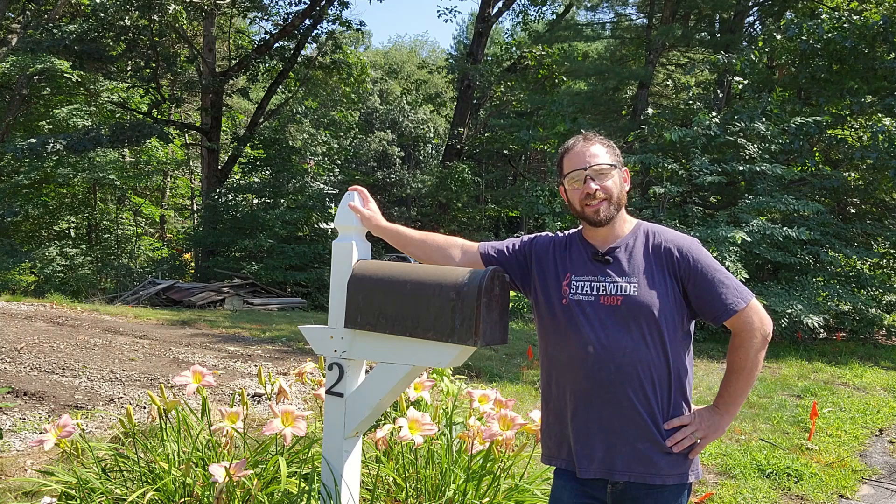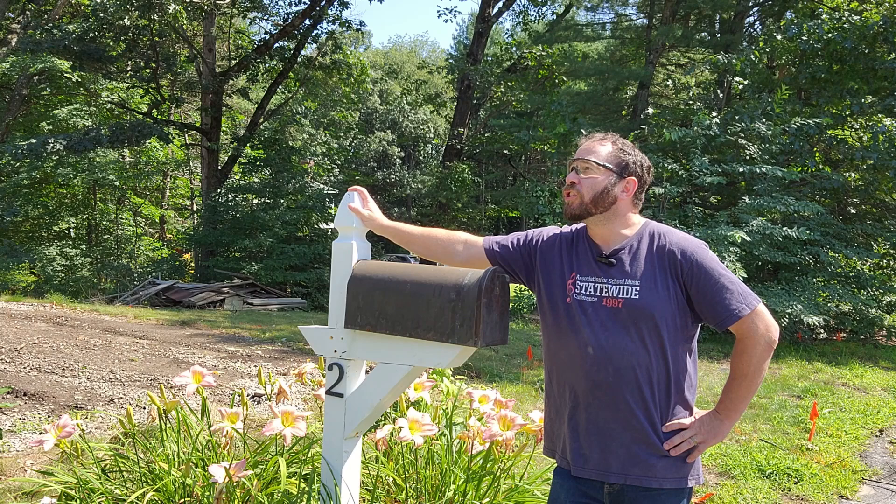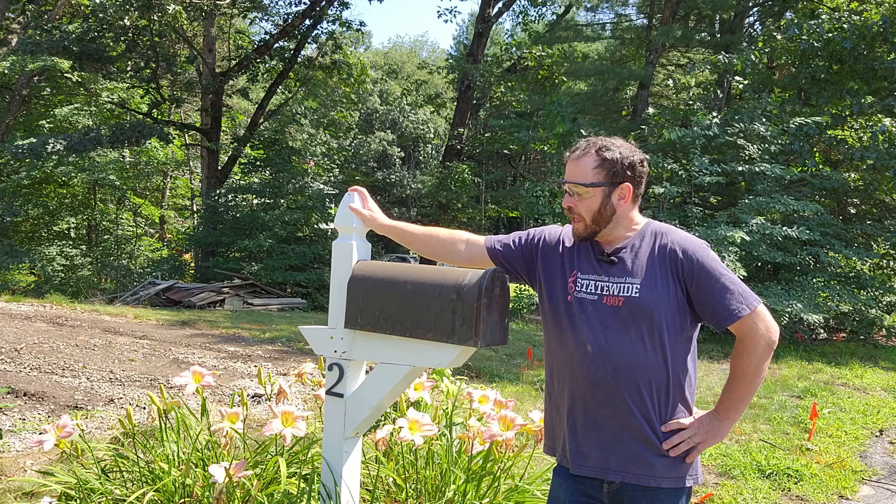Yesterday, we had a bunch of trees taken down to put the garage on the side of our house. It was a great project, they did a great job — brought in a huge crane, took down 23 trees in about 5 hours, which is incredible. Quite a sight to see.